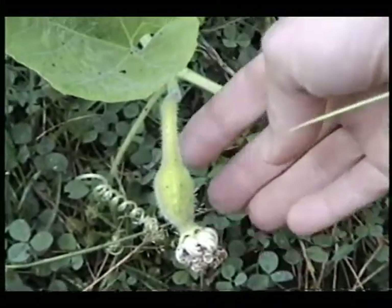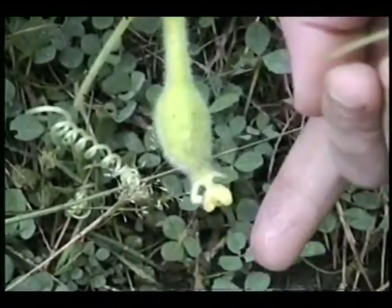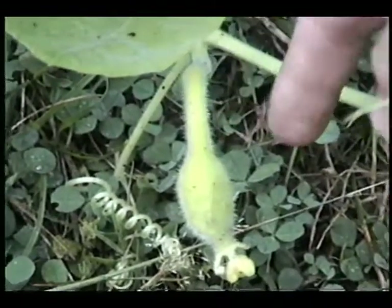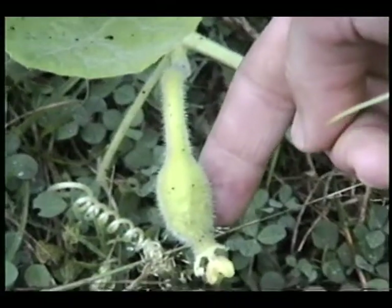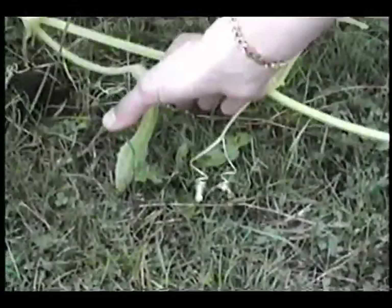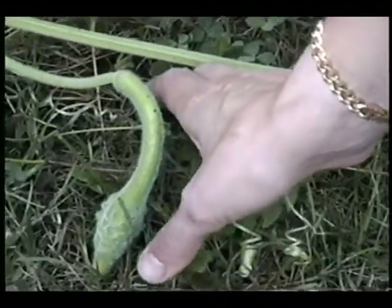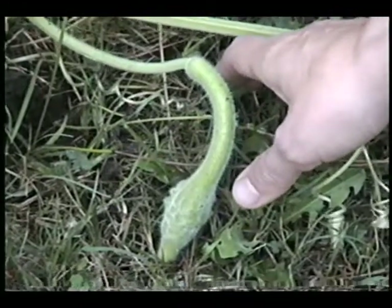This is what the gourds look like when they first form. You can see that the flower part has died off there. They have a lot of fuzz on them, and the bumps aren't really well defined yet. But this one's a little further along — it's still got the fuzz, but the knobbiness is starting to become distinct, and you can see the nice curved handle forming.